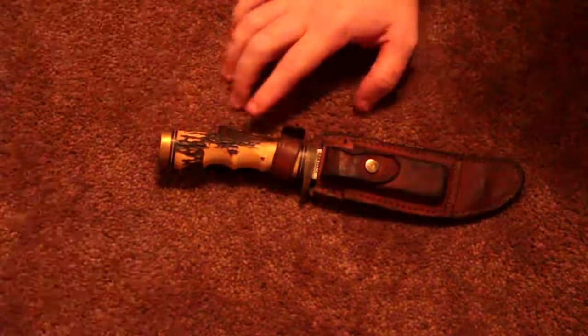I'm somebody on this channel, and I'm somebody too, I think. And today we're looking at a synthetic bone slash deer antler knife.